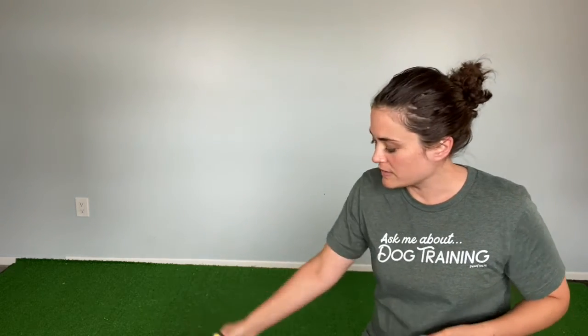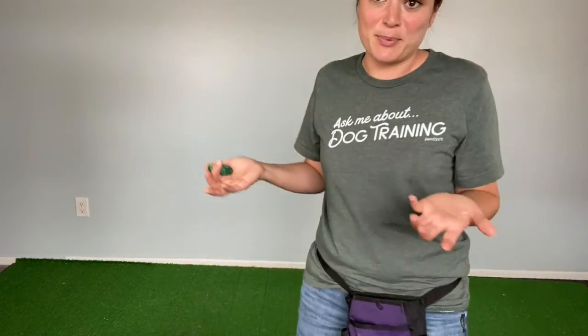The way you use your hand mechanics when working with the clicker is also very important. You click, then reach into your pouch to deliver your treat. Most of the time my students — and really any person — want to be ready, so we tend to start reaching for the treat pouch in anticipation of the dog giving us the correct behavior before we click. What happens then is your dog starts to pay more attention to your reaching hand than to the sound of the clicker.